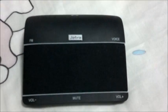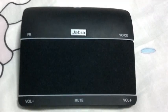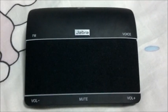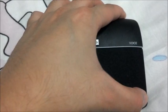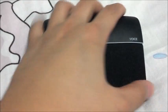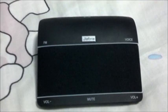Next up we're going to do a video test using the same YouTube video we used on the Jabra Cruiser, just to show a comparison on the clarity of the sound. You can actually hear the bass, which is pretty good, and the audio is much more clear-sounding compared to the Jabra Cruiser. Overall, the Jabra Freeway speakers definitely do a better job.